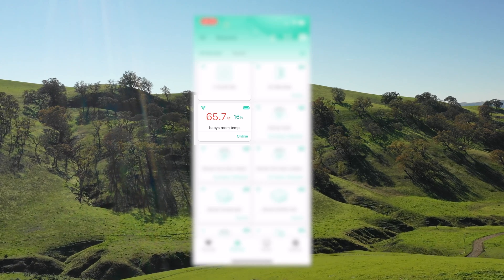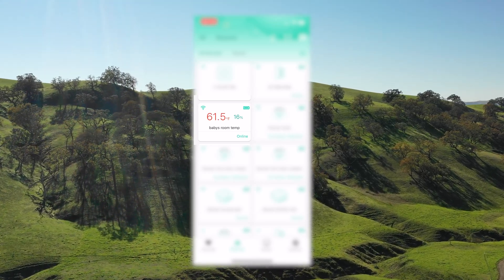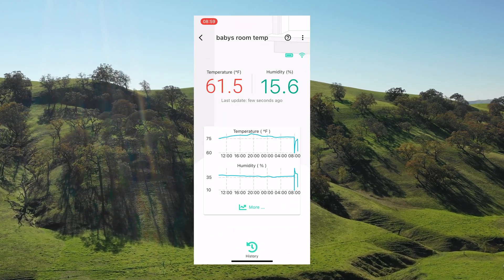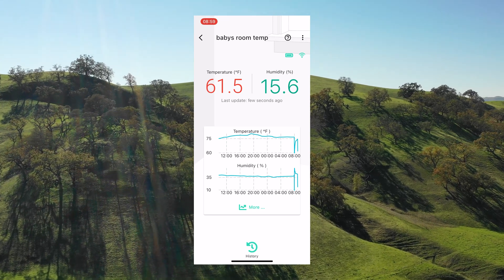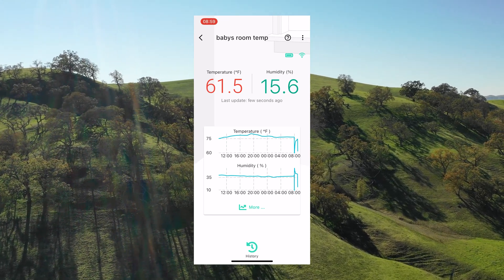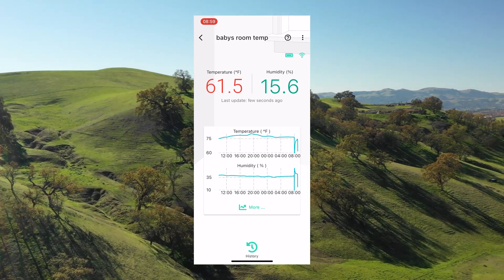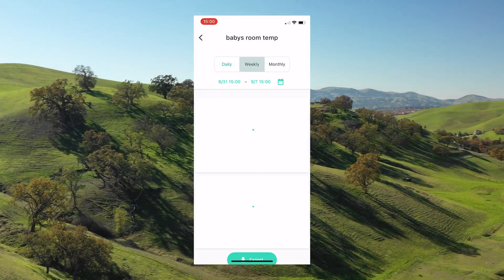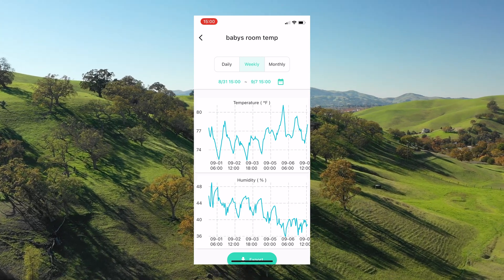The Yolink app is constantly being upgraded and it's very easy to use. Here is a view of the temperature sensor — we can see the current battery levels, signal strength, temperature, humidity, and a graph of the last eight hours. If I click more, I can go back and see the data from the last day, week, or even month. You can also export this data as a CSV file for data logging.